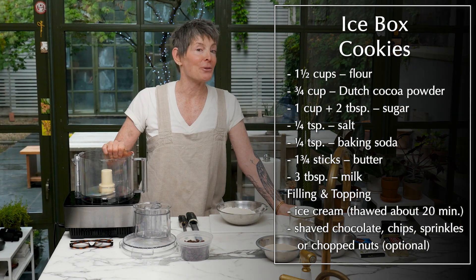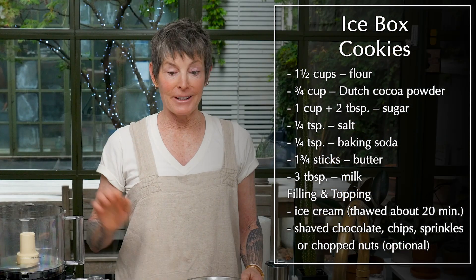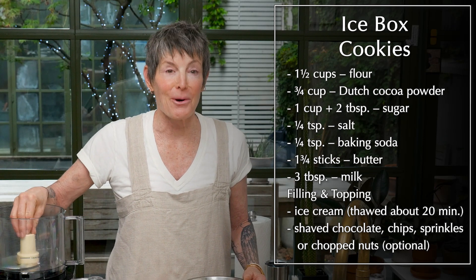We're going to make ice cream sammies. These cookies are so easy that you will think you're doing them wrong. We've made them before, and it literally all goes in here at once, which is so bizarre.